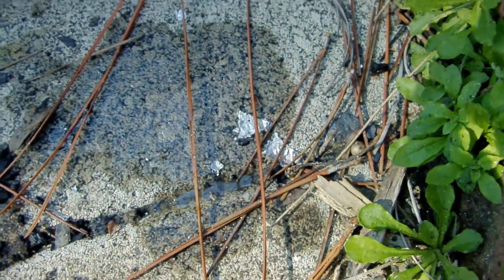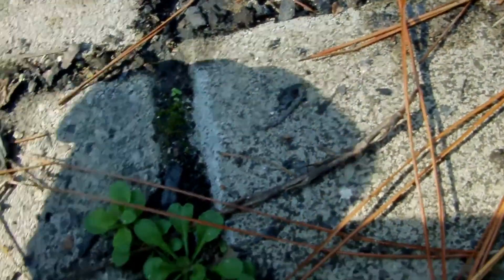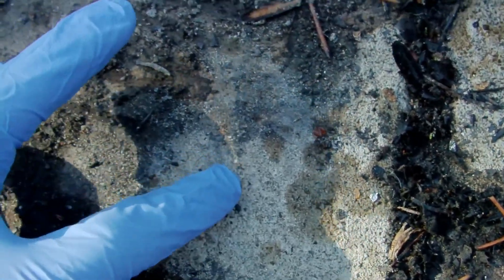This is really cool. After the reaction, it looks like there's splatters of aluminum all over the place in here. I guess that reaction was enough to make the aluminum molten, which is pretty amazing.